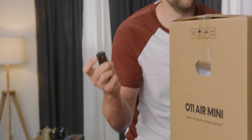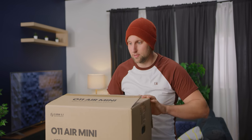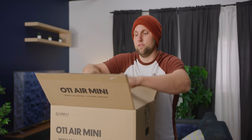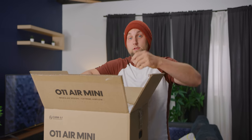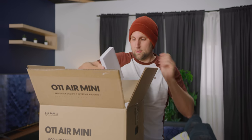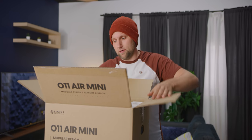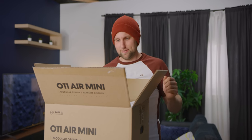What I'm excited for with this case is the modularity. You can take this case and it'll fit ATX, ITX, mATX, and it says it even fits E-ATX — but I don't really believe it, so we'll have to find out.